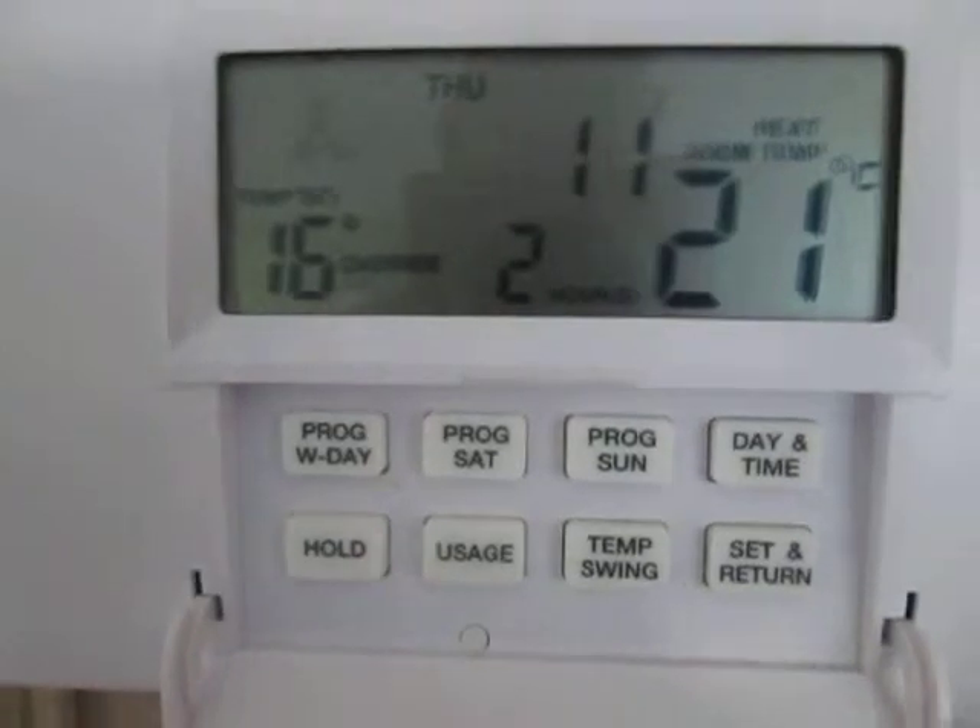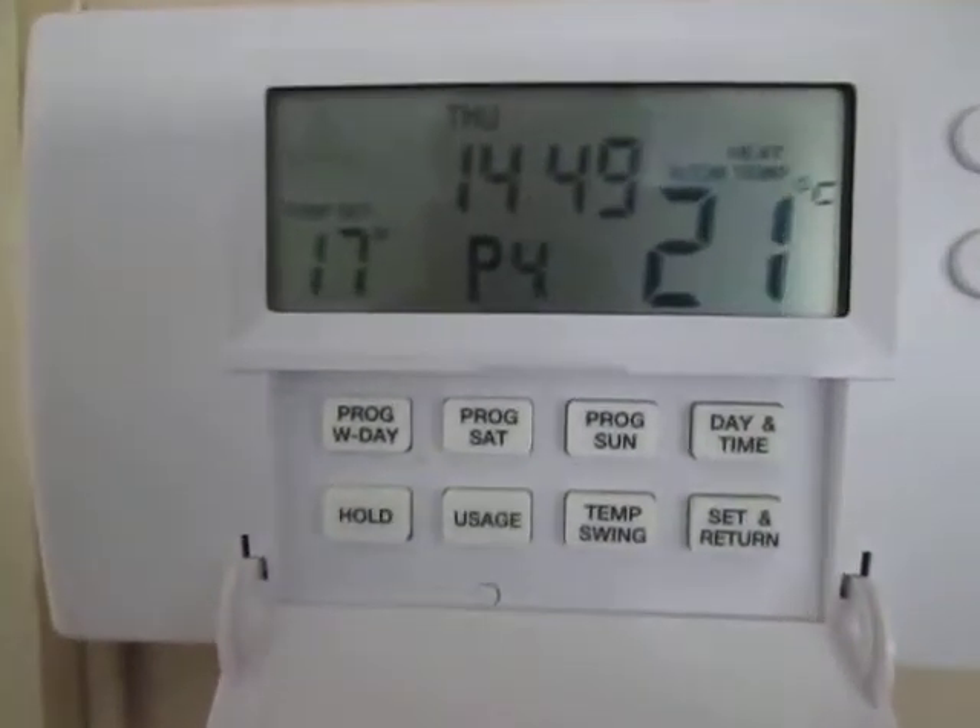As we can see now, it's Thursday at the moment — Thursday at 14:49.